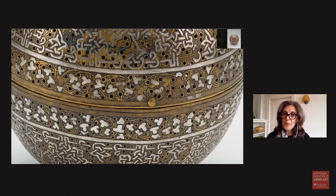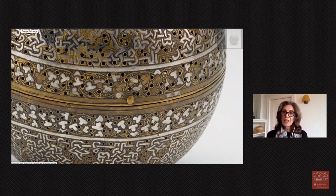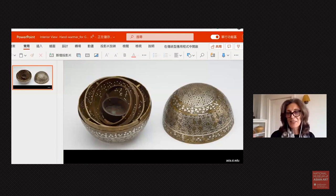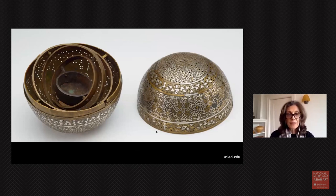Now, what is the function of this object? As you can see on your screen, there is a little knob and a rim. This tells you that this is a little button — if you push it, the sphere opens into two halves. It has a mysterious interior, and what you see inside is a little cup held in place by a series of disks or gimlets.